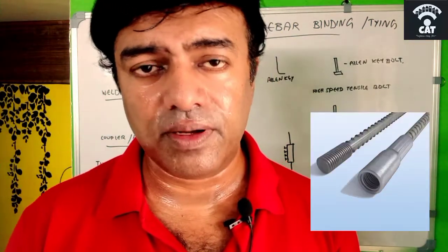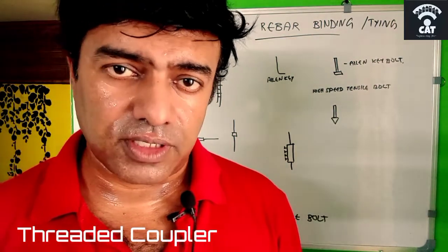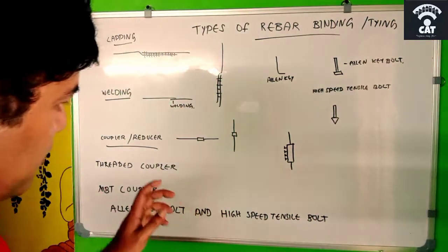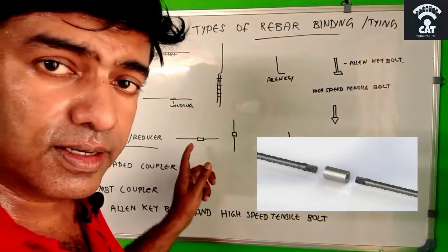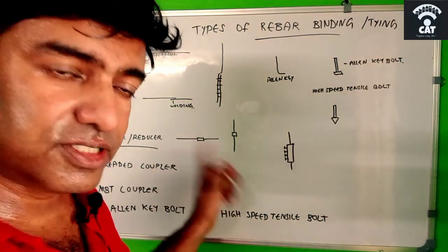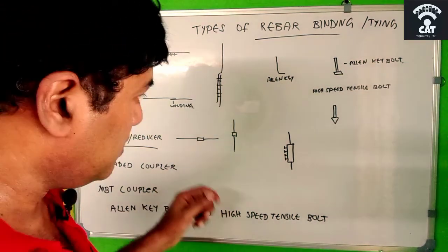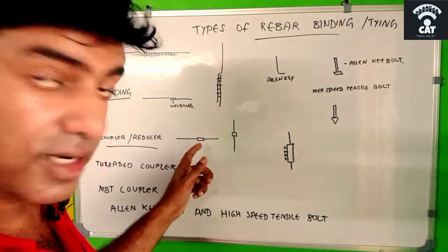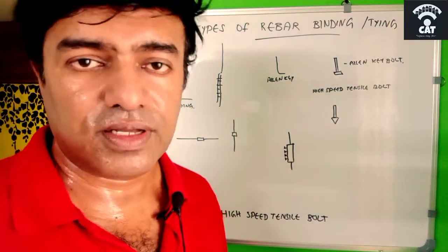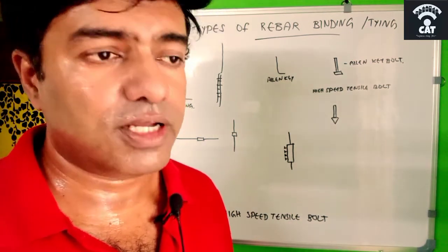The first type is the threaded coupler, which is the most commonly used. To use it, we have to make threads on two rebars using a threading machine. Then we rotate the rebar and fix it with the coupler in between. There are threads both inside the coupler and along the rebar, so they are joined together.